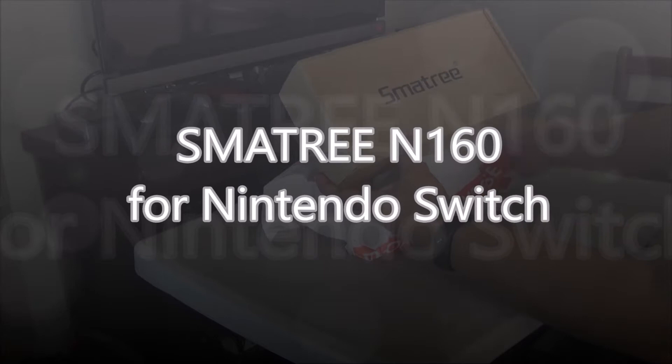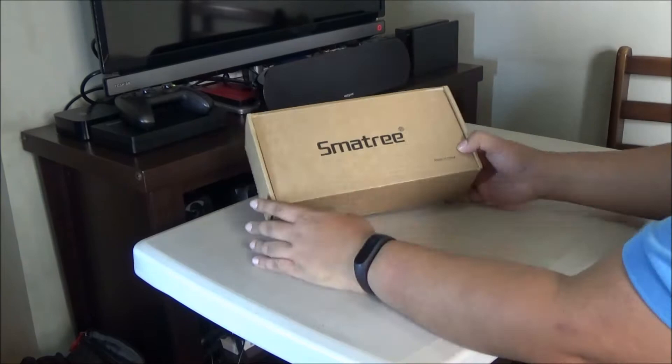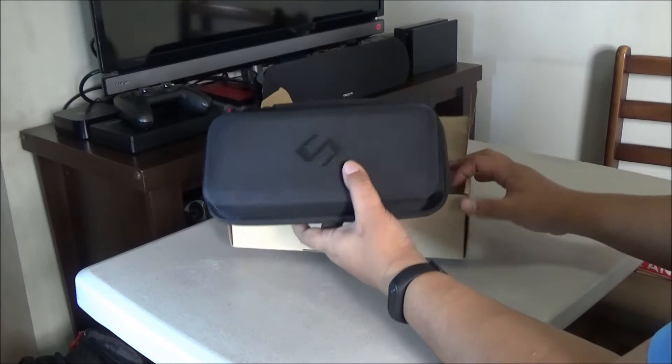Hi everyone, so today we'll take a look at this Smatry N160 for Nintendo Switch. This is a carry case for the Nintendo Switch by Smatry, and I got this from our friends at the Shock Shop 2016.